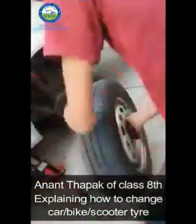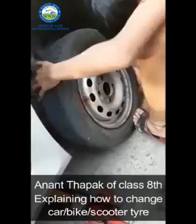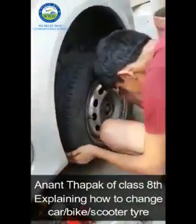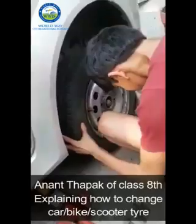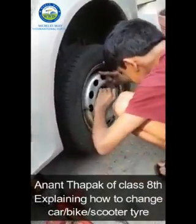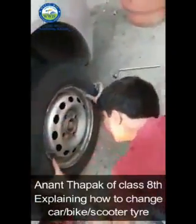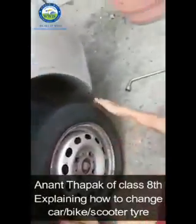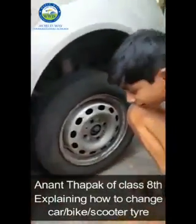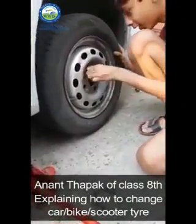Now we will take another tire to fix it. Firstly we have to set it according to its nut positions, like this. Then we will set it according to its nut size. Then we will put the nuts into it. First we have to see where the nut positions are. If you can see the nut positions are not aligned, so move the tire in a way that it should come to the correct position.